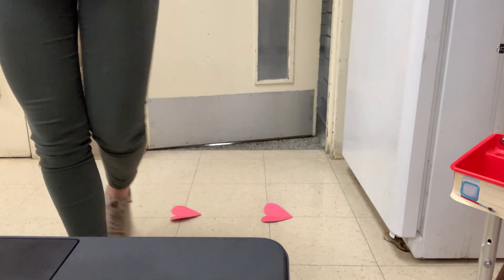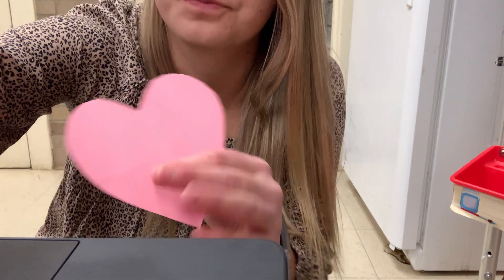You can do this for all five of your hearts and you can spread them out around a room and hop to each one. Enjoy! Bye-bye!